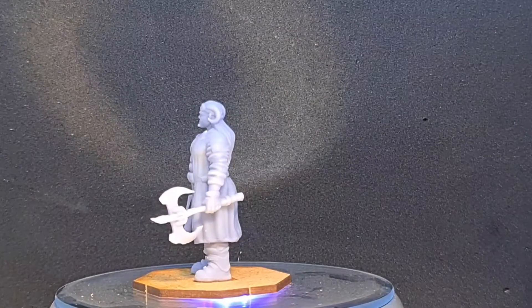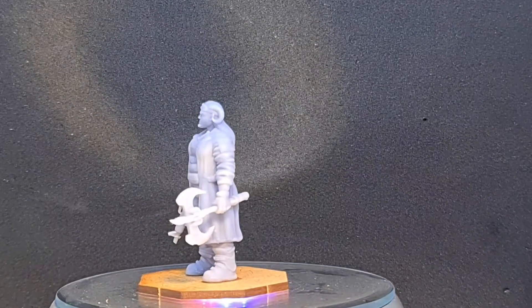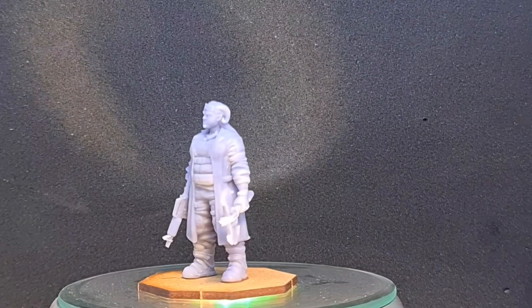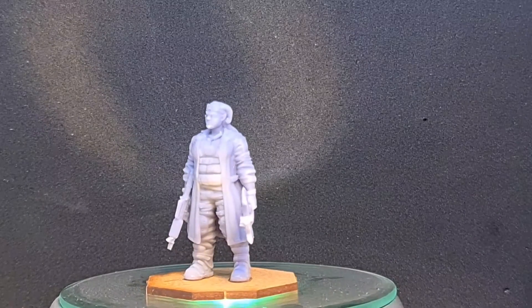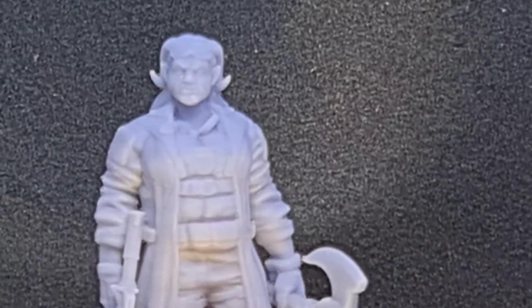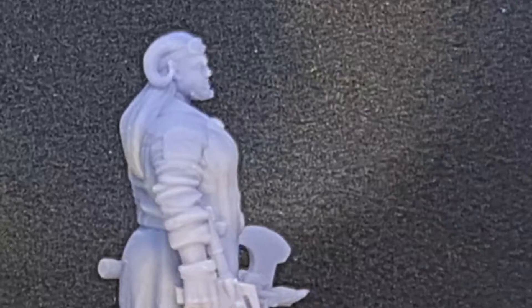So this is a female troll. This print was done on my Elegoo Mars, and she was done in about three hours with a few other pieces on the build plate. She's 32mm, so she stands just over an inch and a half tall — quite a tall figure. Very well detailed, came out super crisp and super clean. Really pleased with the quality of prints, as always, from Mark's Patreon.